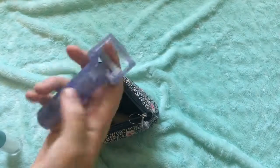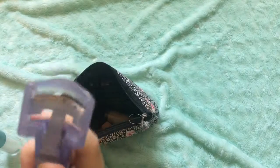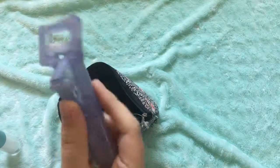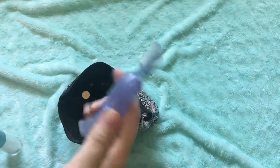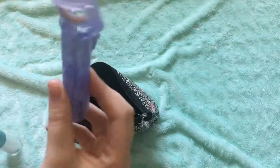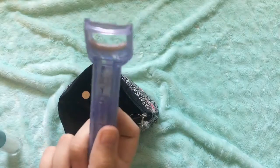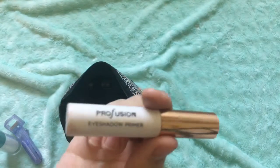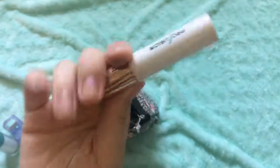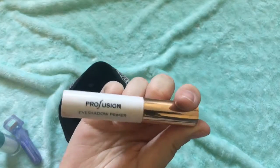And then I have this from Avon — it's just an eyelash curler with an eyebrow brush on the back. It's pretty nice, but I like metal ones better. I don't have a metal one yet so I'll probably get one soon. Next I have an eyeshadow primer, which came in that same little bag with my palette, brush, and eyeliner.